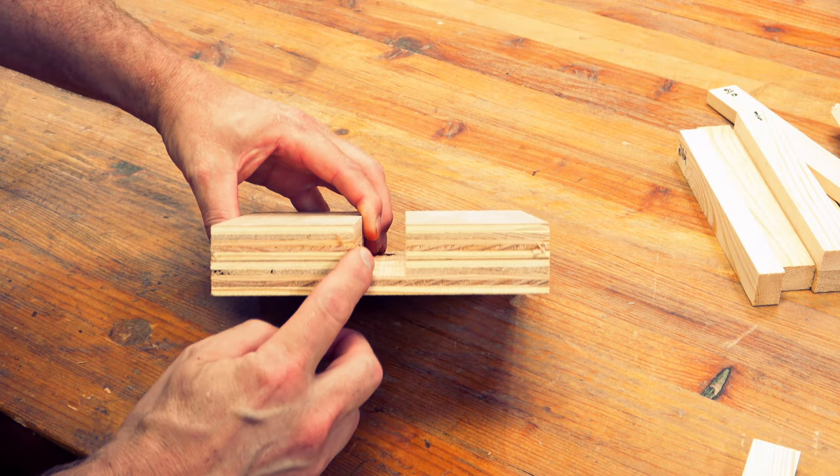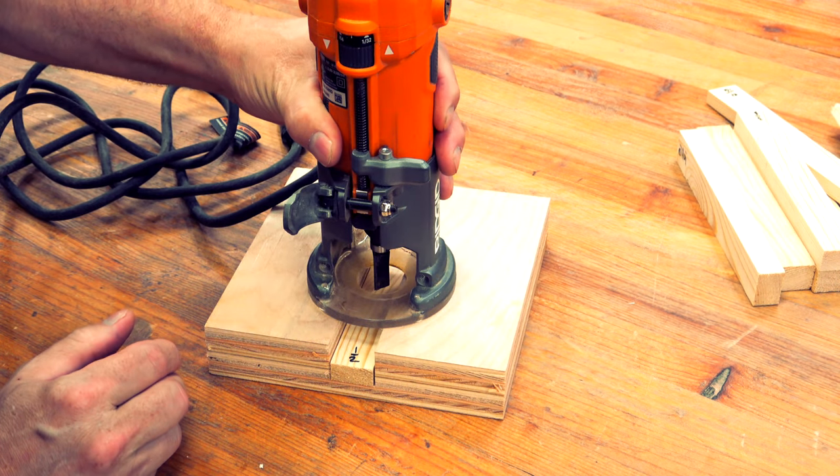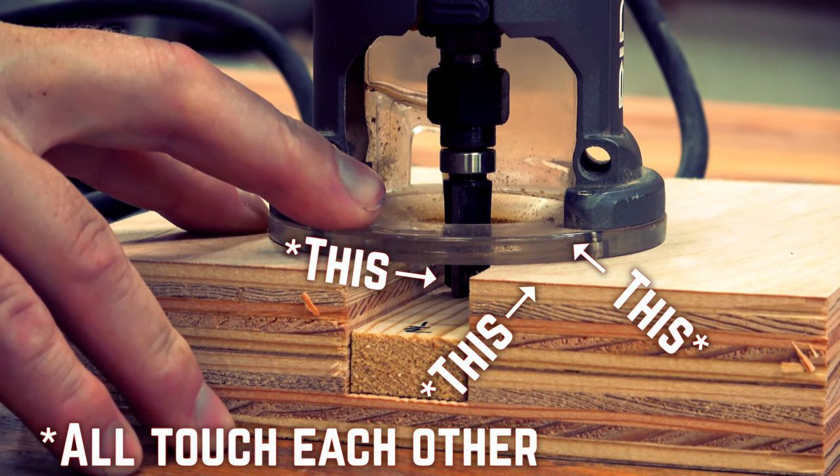So let's say I want my dado bit to be a half inch from the sub base. The notch on my pad is an inch deep, which means I'll add a half inch thick piece of wood to the inside of it. Now I set my router on top of the pad and move the base casting until the sub base plate and the pad are co-planar to each other. It's a basic design that works, but there are a couple of drawbacks.